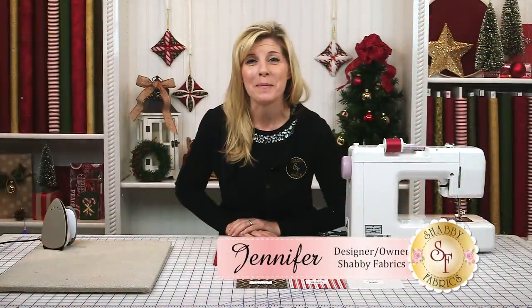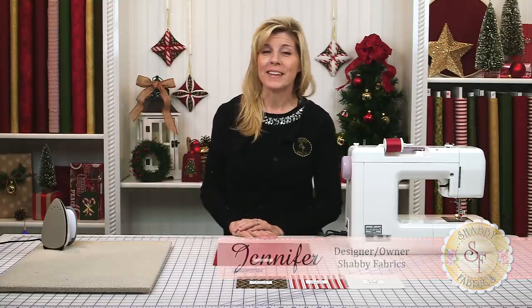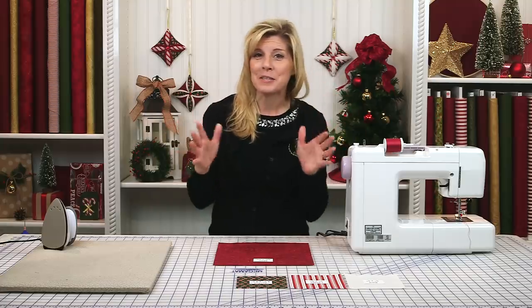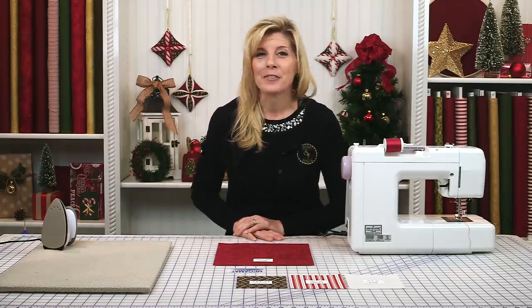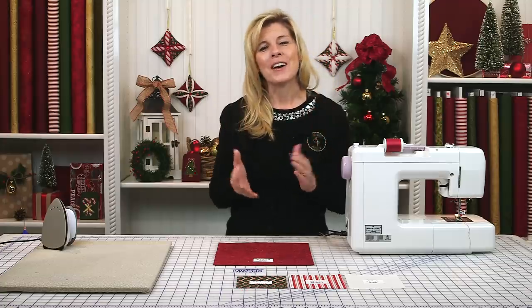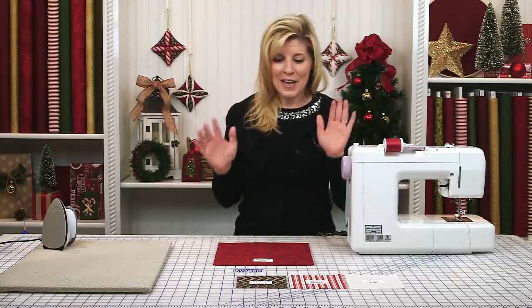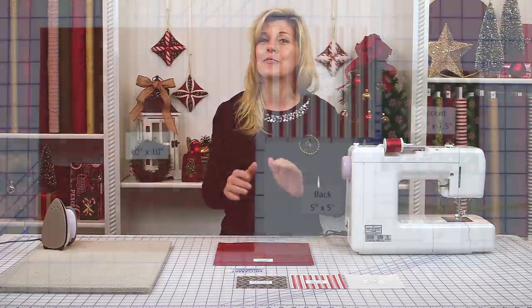Hi, I'm Jennifer from Shabby Fabrics. Today I'm going to show you how to make the Cathedral Window Christmas Ornament. When I get ready to decorate my Christmas tree and bring out that box of Christmas ornaments, it's a special time for our family to reminisce. So it's really fun to make handmade ornaments not only for yourself but for gift giving. Let me show you how to get started — these are really easy to make and really fun.